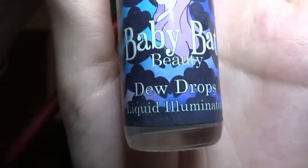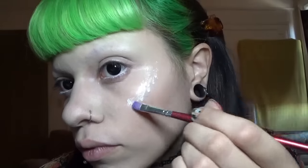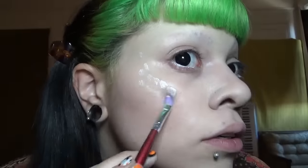I have on my base foundation, highlight, and contour. Now using dew drops to put on a cream highlight. Actually, I don't have my highlight on — just foundation, primer, and contour. This cream base highlight is Celestial Goddess from Baby Bat Beauty. I'm just putting it on my cheeks and nose.